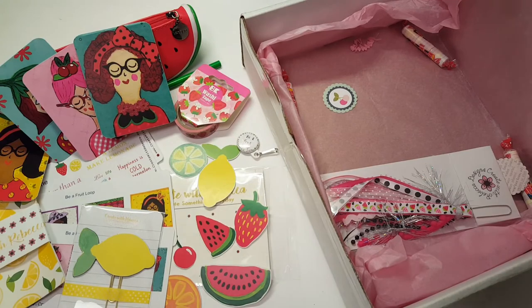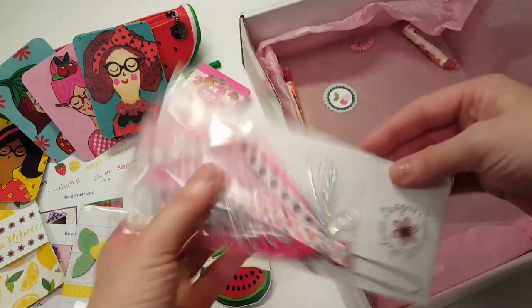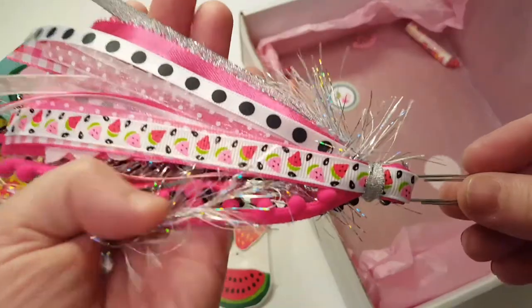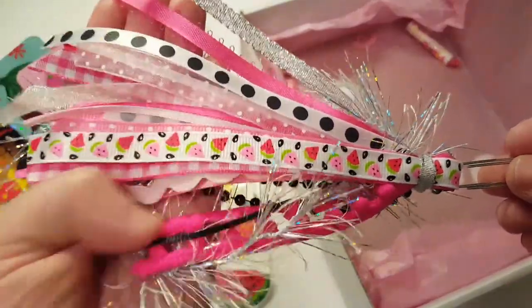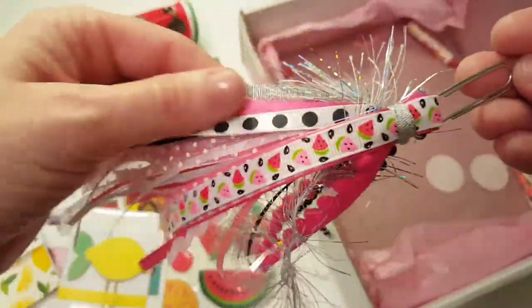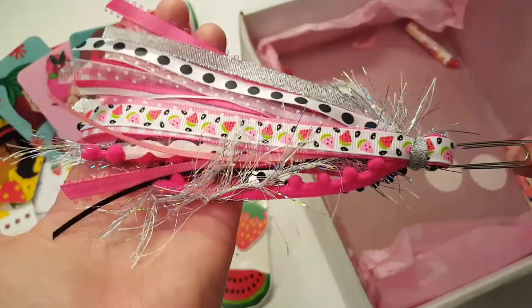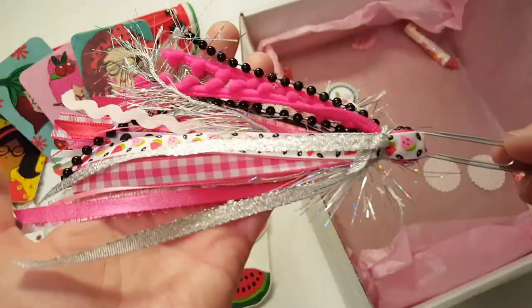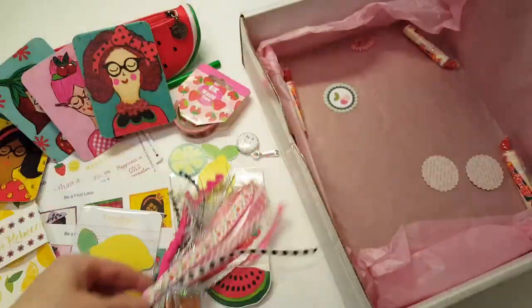There's also an add-on option where you can get one of her gorgeous planner tassels. The first thing I ever ordered from Rebecca was her planner tassel — I've ordered several of them. They're stinking adorable, so full of different textures and colors, and I love this holographic eyelash yarn. Really pretty!